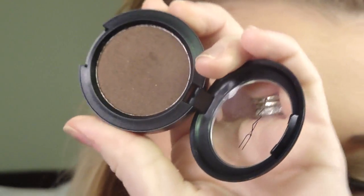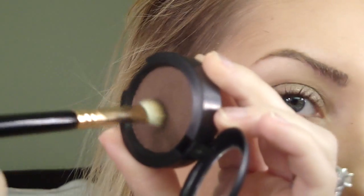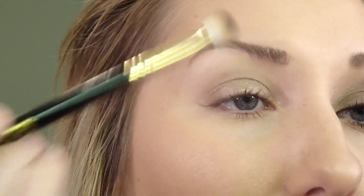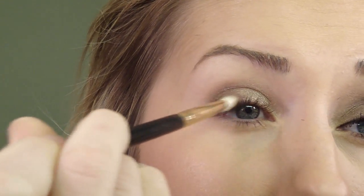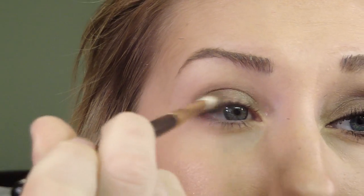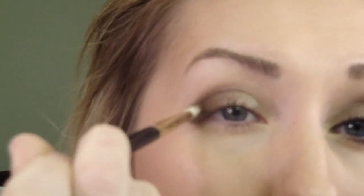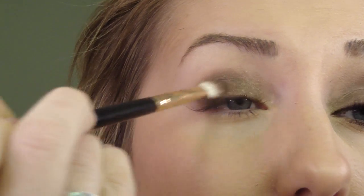So the main color that I'm going to use is by MAC, and it's called Make Your Market. It's one of those big pro longwear eyeshadows. And I'm going to use an E25 brush for this. I'm just going to get the brush straight into the product so that I coat the tips of the brush like that, and start dabbing it right along this outer corner so that the most color goes there. And then as most of the color comes off the brush, I'm going to start sweeping it inward a little bit.